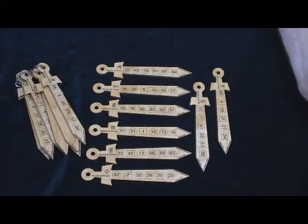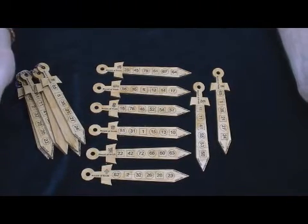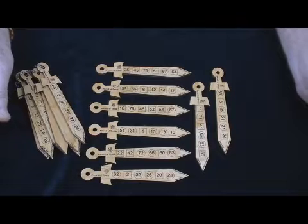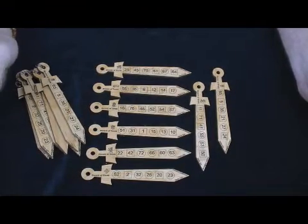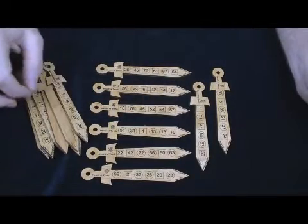It originates from the collected works of Alex M. Elmsley, a magician and mathematician from England some decades ago. This format is completely unique, though, in how it's presented.